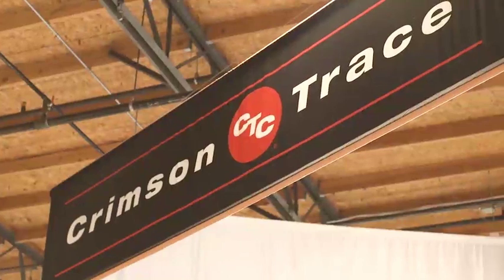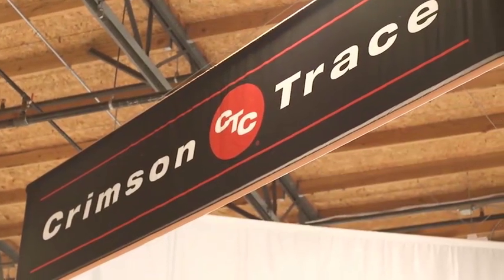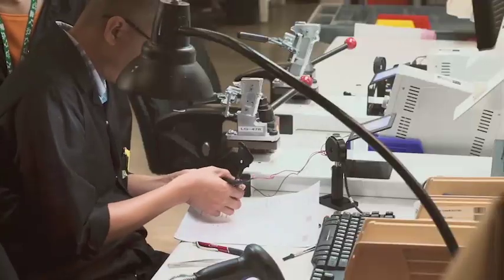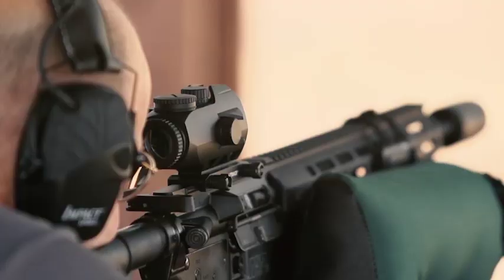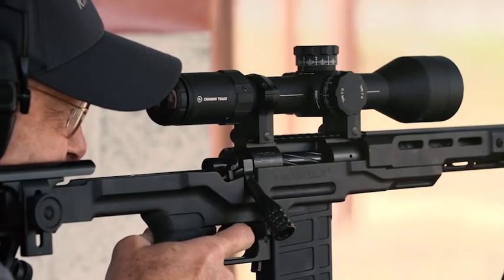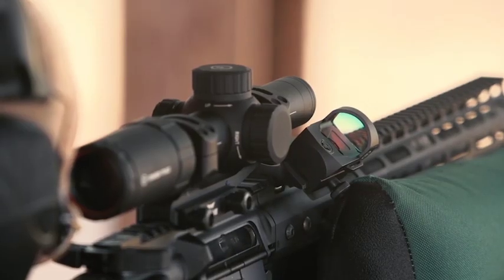Welcome to another great episode of American Rifleman Television. About 25 years ago, I ran into two guys at a card table at the NRA show. They were the founders of the Crimson Trace Corporation. This company has revolutionized lasers and laser sighting with its laser grips, but it's a lot more than that, and this week we're going to go behind the scenes and show you Crimson Trace 25 years later.